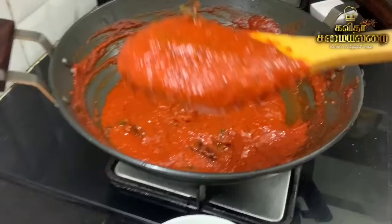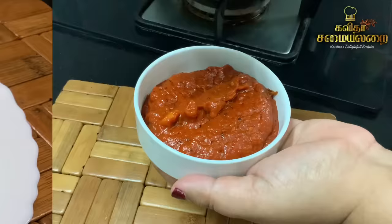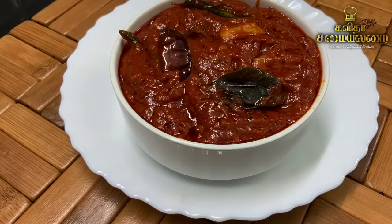Thakali Thokku is a very good side dish. It is a speciality — you can store it in a bottle for a month, or keep it in the fridge for up to 3 months.